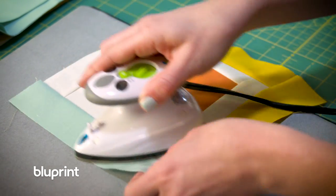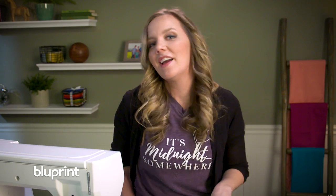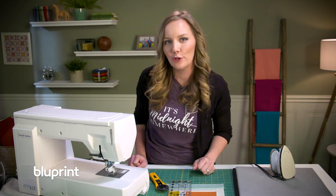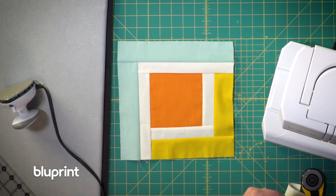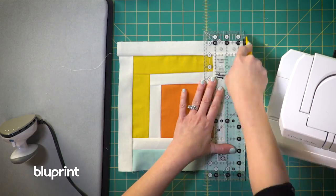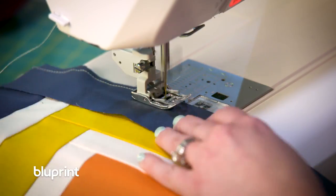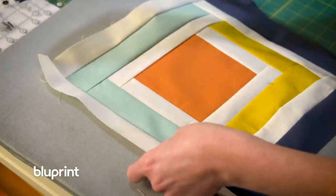Susie just had a baby, which means she's up all hours of the night too — for a different reason of course. I texted her earlier to get a couple tips on how to handle this quilt and I'm going to share them with you.